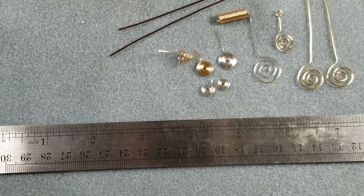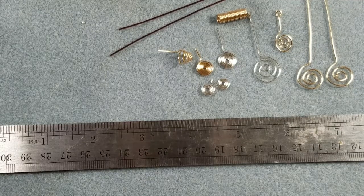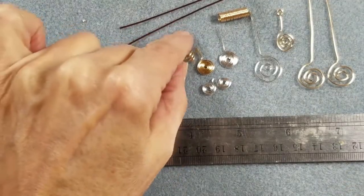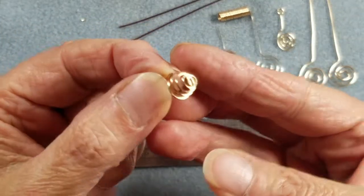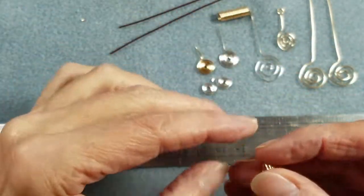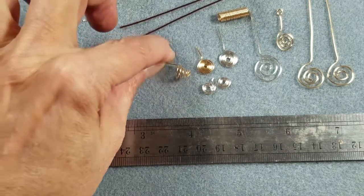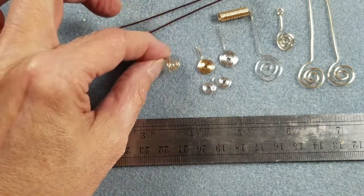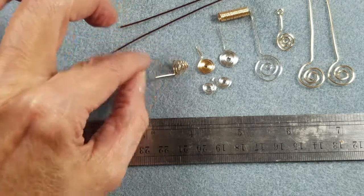Hello everyone, it's Detrina from the Alluring Bee Boutique and welcome back to my design channel. Today I'm going to be starting to work on a little series of spirals. It's actually for a post I'm working on over on my blog, A Jeweler's Life on thealluringbeeboutique.com, and I'm going to do some short little videos on how to make three different types of spirals.